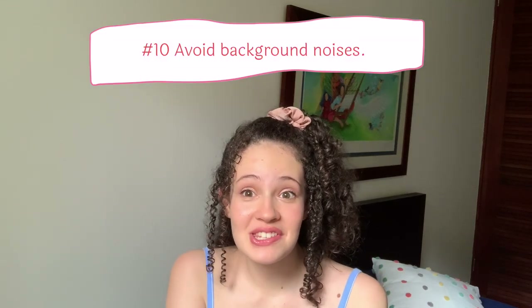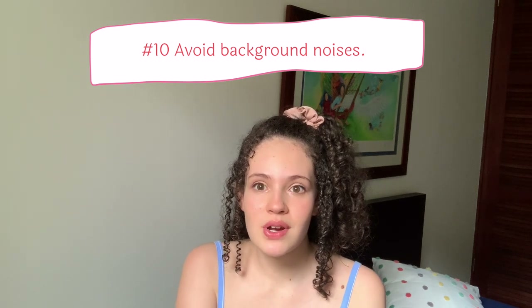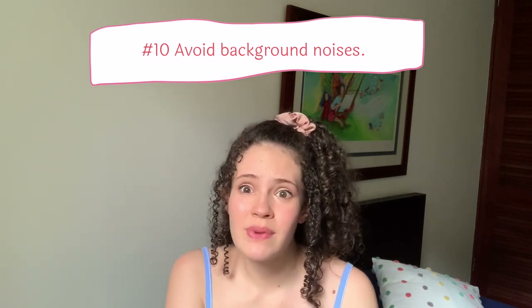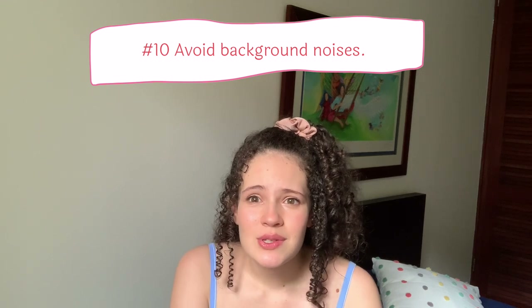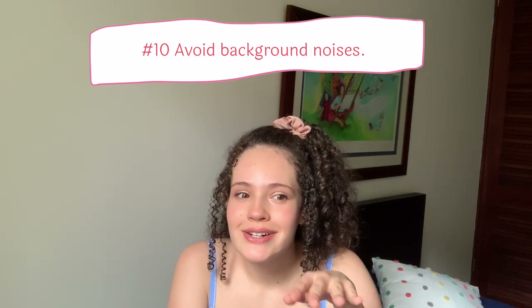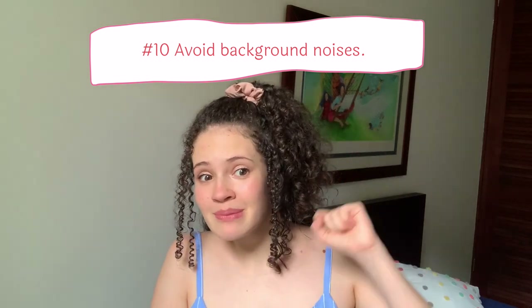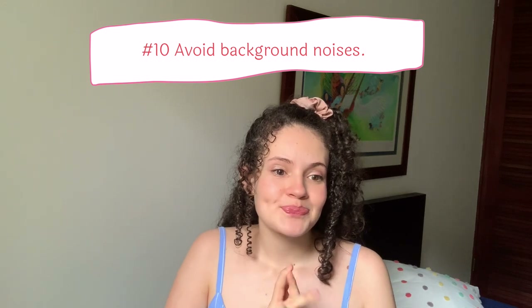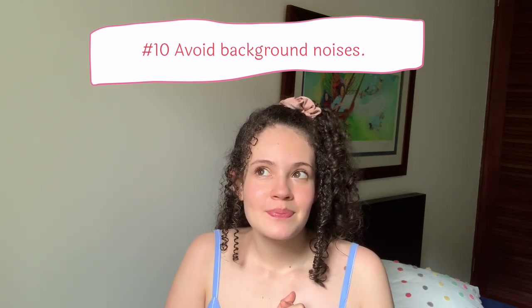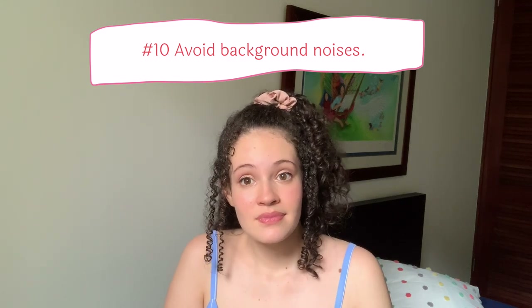Ten: try to avoid background noises. This is something I struggle with significantly — I literally have a self-tape I recorded at the school where I used to train and there was an acting class going on. You could just softly hear someone doing a monologue in the background. Right now you might be able to hear my mother — in quarantine it's kind of hard to get your whole family to be quiet. But within the possibilities, do your best to minimize background noise.